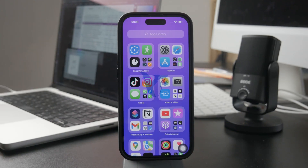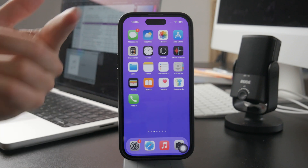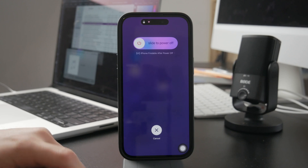This is how you can force restart the iPhone when the slide to turn off the phone does not work. There might be a bunch of different issues, but how do you force restart an iPhone?